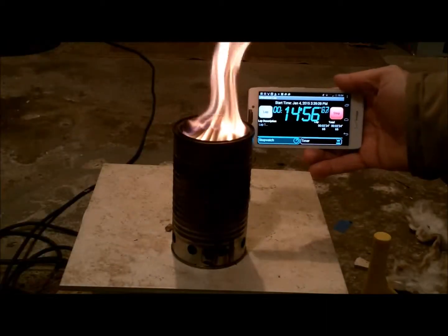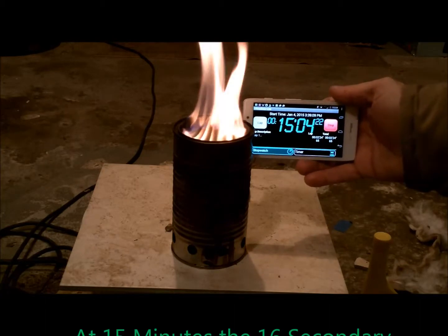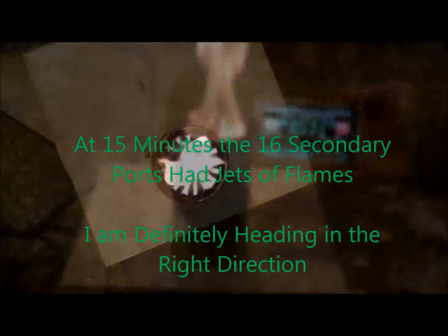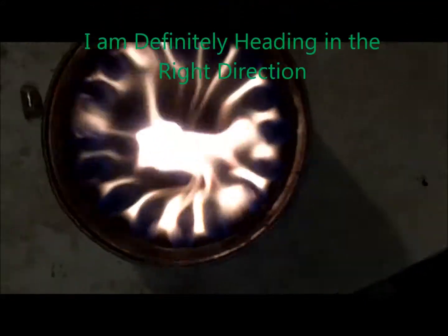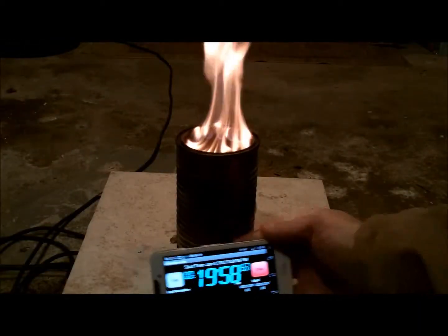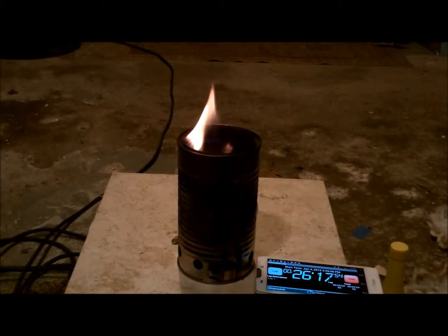It's still not an extremely strong flame, but as you can see from this top view, the flames are meeting in the middle and it looks like it's producing quite a bit of heat. At 15 minutes, all 16 secondary ports still have very good flames coming out — I'm definitely heading in the right direction. From this top-down view, you can still see the blue flames coming out of the ports. At 20 minutes, the flame is still relatively strong, but it is starting to noticeably diminish.